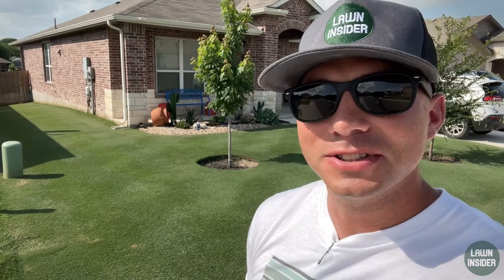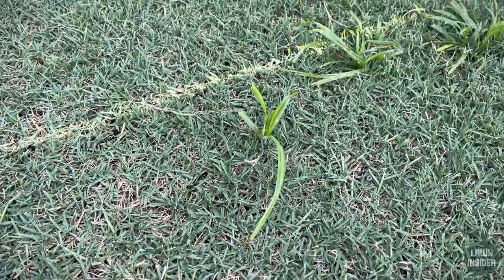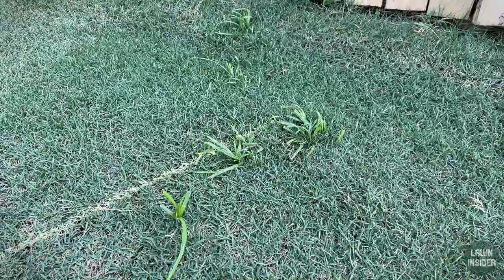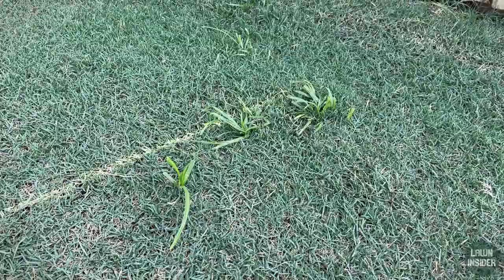What's up guys, I'm Rhett, welcome back to Lawn Insider. In today's video we're going to cover how to treat yellow nutsedge, which is this weed right here. I saw these guys popping up a few weeks ago and I decided to let them grow a little bit so I could do a video over it. I waited against my better judgment, against my instincts, and let the weeds grow a little bit, and now we are going to treat them.